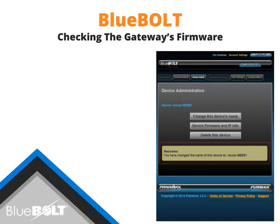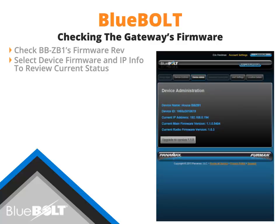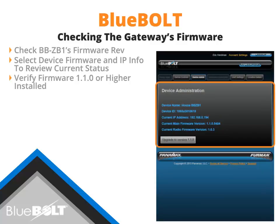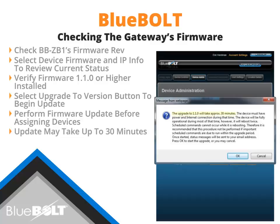Now that the device has been renamed, it is recommended that you verify the firmware on the BB-ZB1. Select Device Firmware and IP Info to view the BB-ZB1's current firmware and IP address. Verify the BB-ZB1 has firmware version 1.1.0 or higher installed. If the firmware is not up to date, select the Upgrade to Version 1.1.0 button to begin the firmware update. This update will need to be performed before adding the SP-1000. Please note that some firmware updates may take up to 30 minutes.